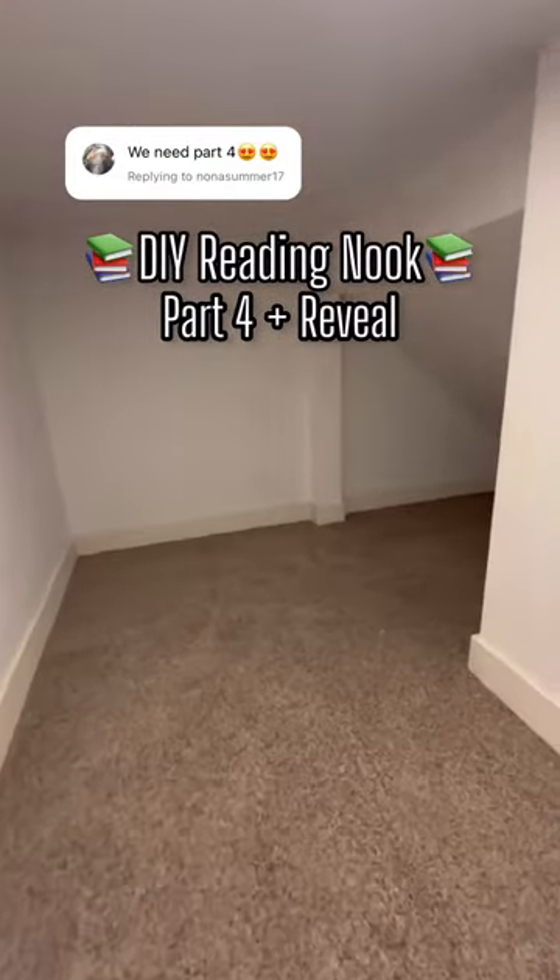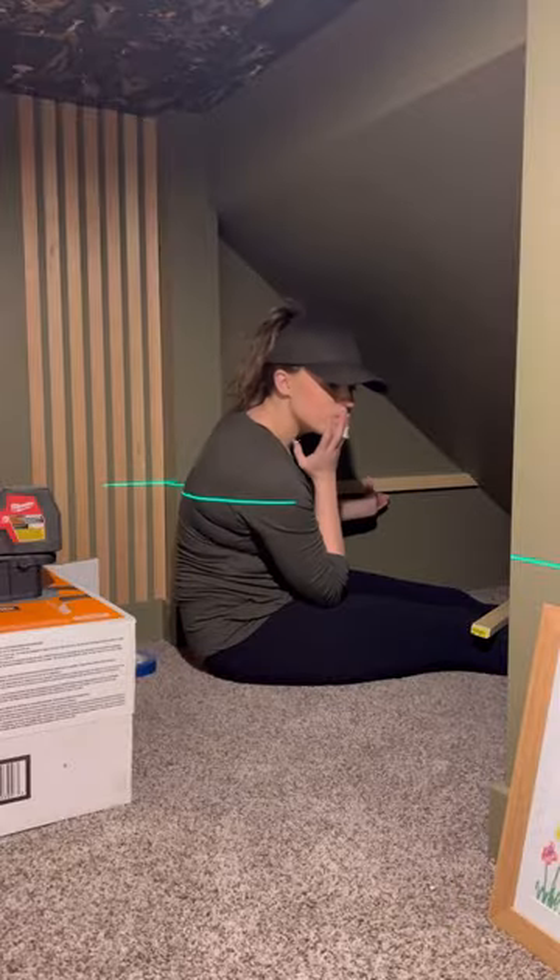Welcome to part four and the reveal of doing a reading nook for my friend's kids. In the last part I made this really cool peg wall, which a lot of you didn't know why, but this will make sense now.